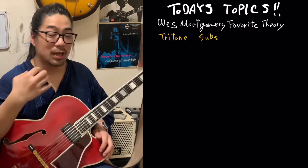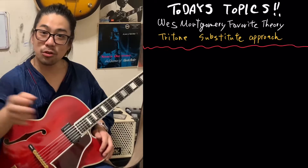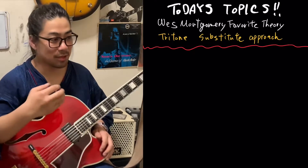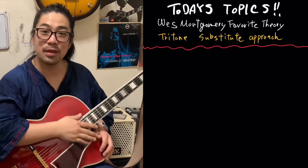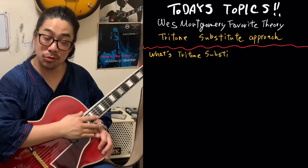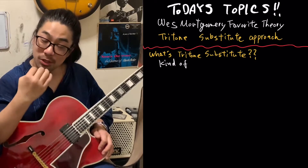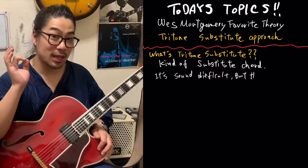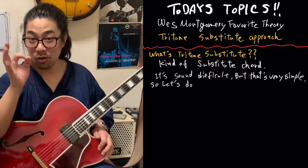West Montgomery fans often listen to this called progression or his improvisation. Sometimes they sound pretty weird. Tritone substitution. If you know about tritone substitution, you are approaching the change. It's going to level up — arrangement, improvisation, chord comping.